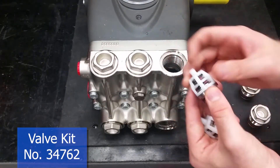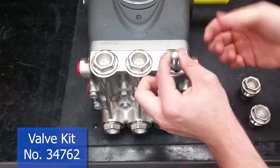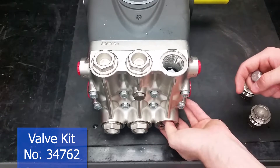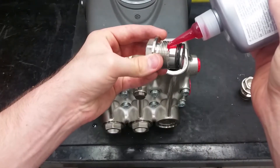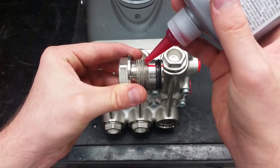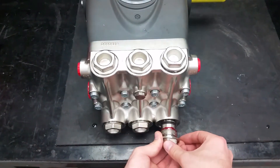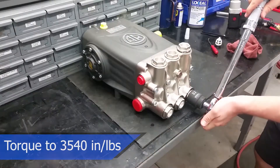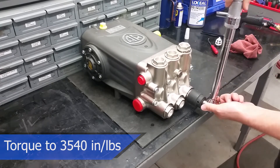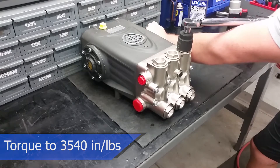Put in the new valves in their correct spots and make sure they are properly seated. It's okay to use something that you have a firm grip on and that will not damage the inside of your pump to make sure they are in all the way. Apply a thin layer of thread sealer all the way around the threads when reinstalling the valve caps. Make sure to torque the caps to 3540 inch pounds or 295 foot pounds before the adhesive dries. Never use an air gun when reassembling your machine because this can lead to injury to you or damage to your pump.